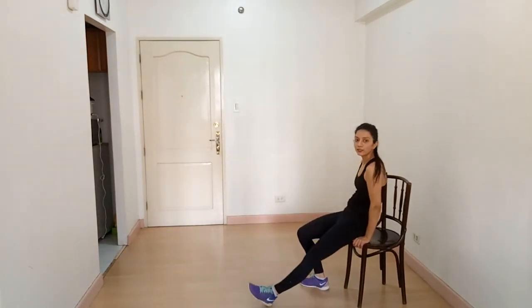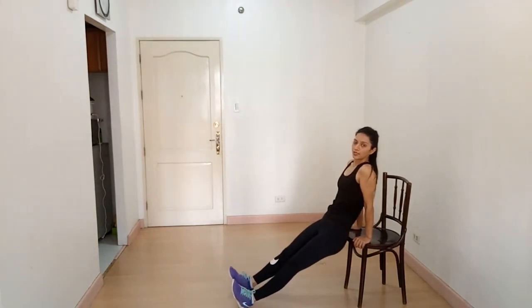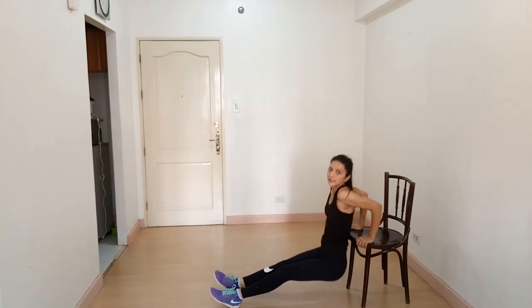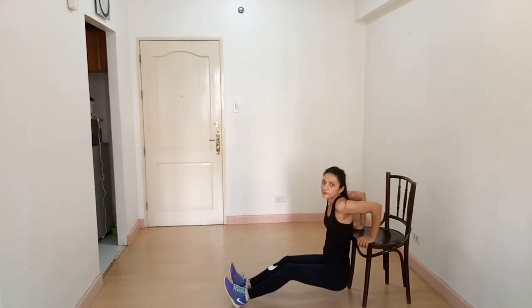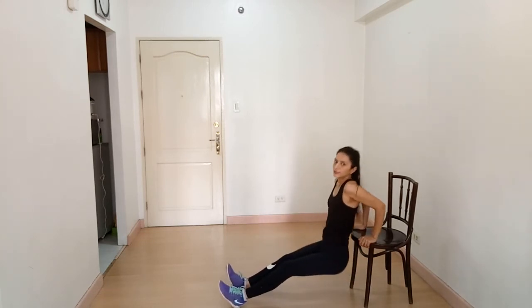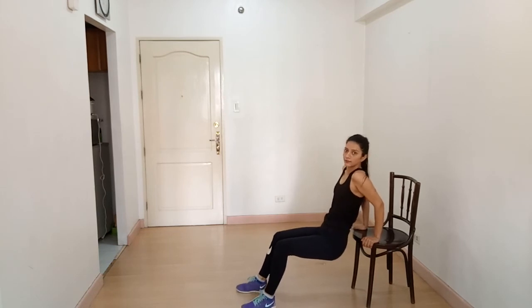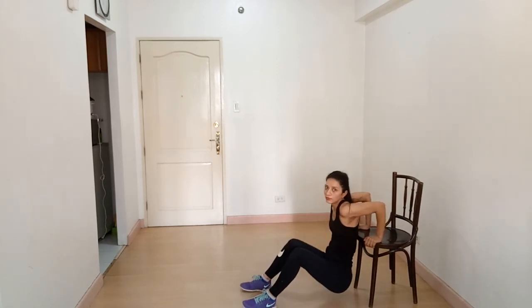Place your hands either side of your glutes, inch forward, and lower your body down, then back up. Down and up. Do not come all the way up at the top. If it is too difficult, bend your knees and do the easier variation — down and up, down and up, breathe out on the way up.